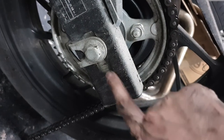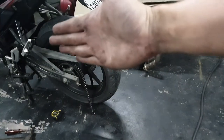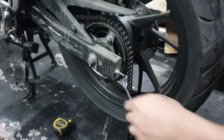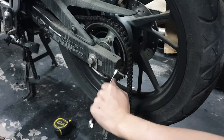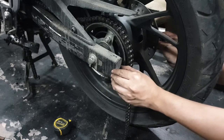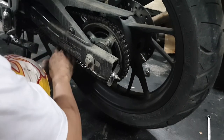There are grooves down here — as long as those grooves match on both sides, your tire is straight. Now we'll go ahead and loosen these. You'll need a 10 and a 12, because the lock nut is a 10 and the actual nut is a 12. Got it.